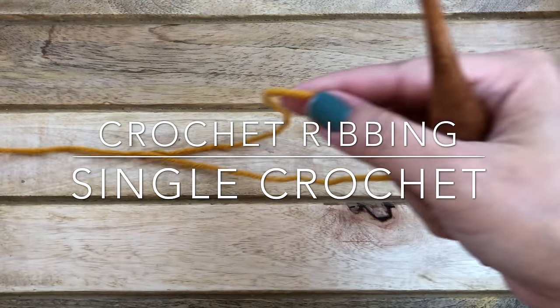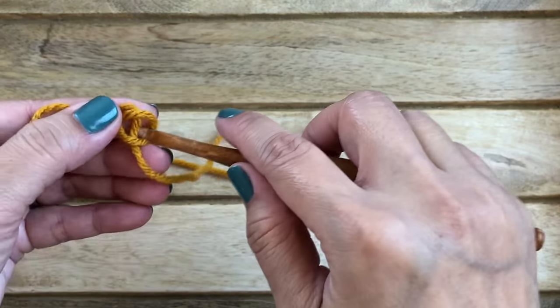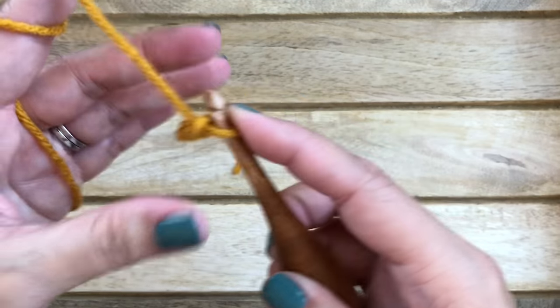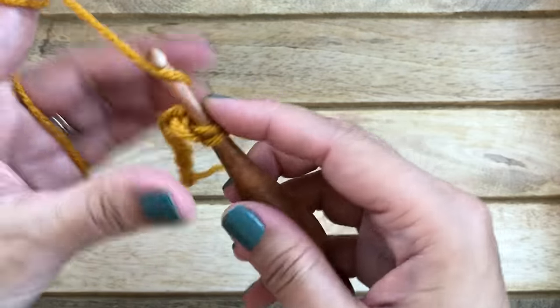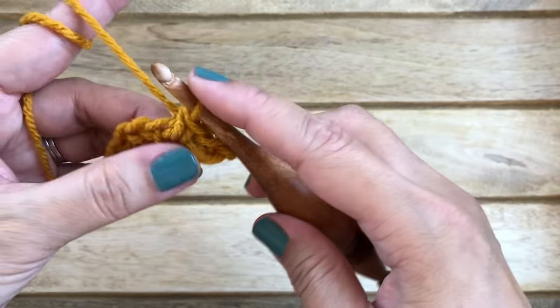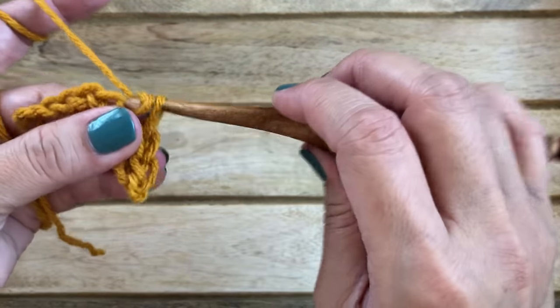Now we can start on the single crochet ribbing. The process is pretty much the same, just using different stitches. Start with a slip knot and chain any number of stitches. Work into the second chain from the hook for your first single crochet, then into the next stitch work your second single crochet. Work one single crochet into every chain stitch all the way to the end.